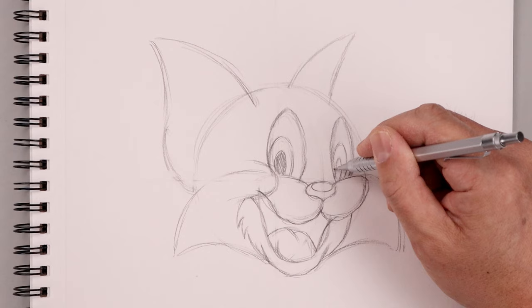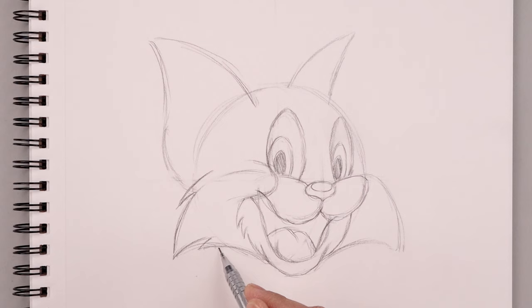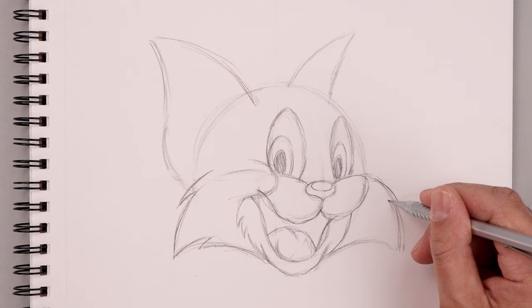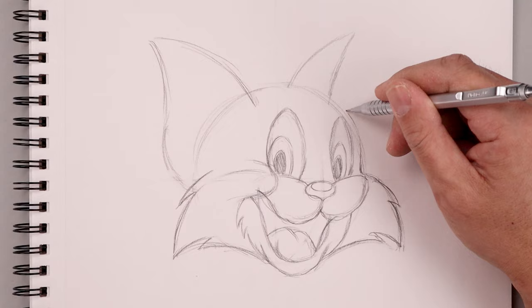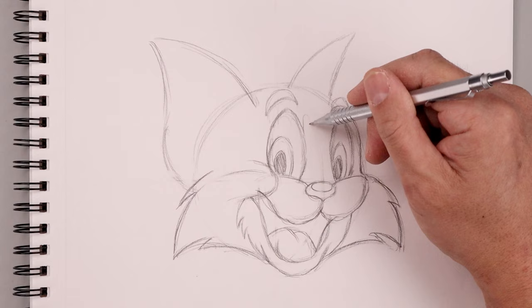I'm going to add a little bit of fur across the inside going down towards the chin, then shade the inside of the pupils. Moving out to the cheek, I'll add some points coming down towards the bottom, and also across the bottom of the cheeks coming in towards the chin. I'm going to add some shape to the eyebrows along the top just above each eye, and add that trim in between the eyes with three curves.